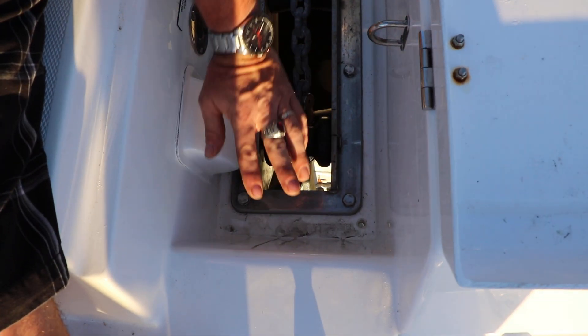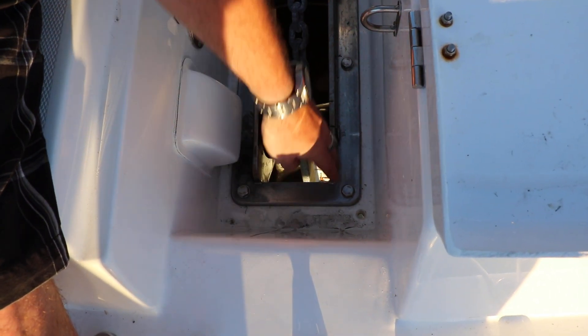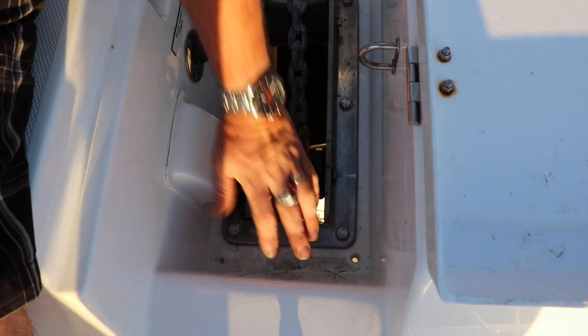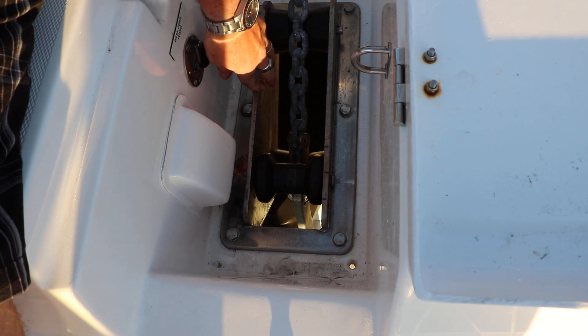Take these off, drop the anchor off, pull the chain up, and take out these six bolts — they're 11/16ths. There's a plate on the bottom; you just drop it down and this lifts out easily. There's no gasket, no sealant, nothing there.